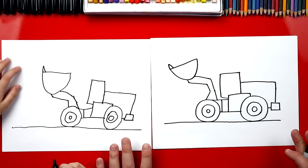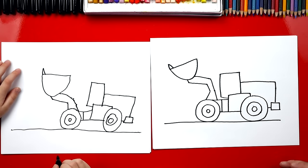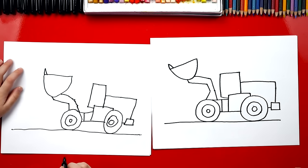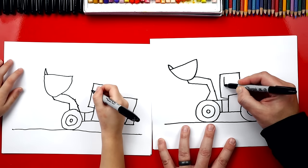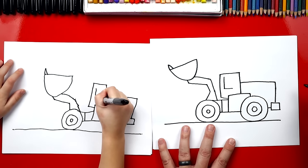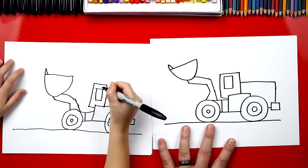Now we're pretty much done with our truck, except we need to draw a few more details — windows, a roof, and the exhaust sticking out. Let's draw the windows first. We're going to draw right here — a big tall L — and we're going to connect them with an upside-down L. There's the window.